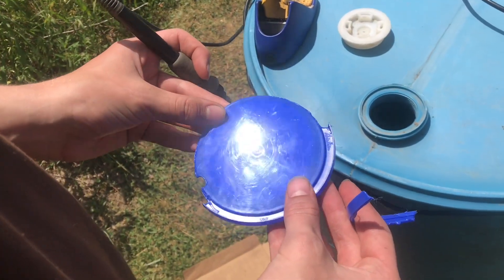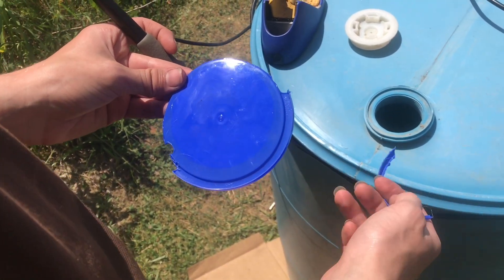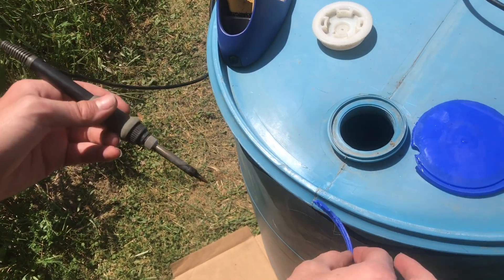This is a piece of high-density polyethylene. You want to use the same kind of plastic that the material you're trying to weld is made out of. I've made it like a TIG stick, and I'm going to use this to add more material.